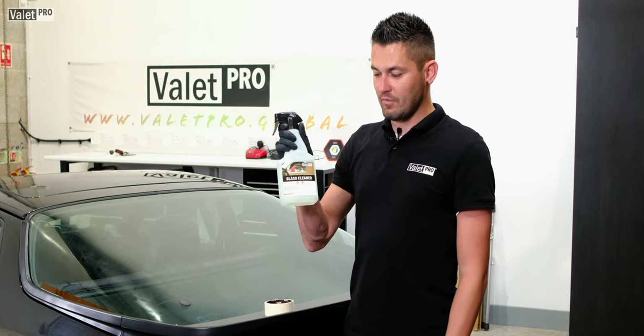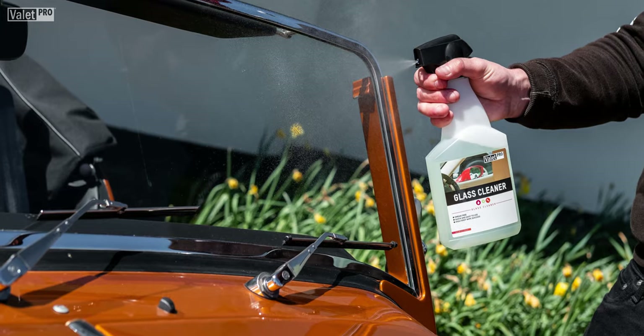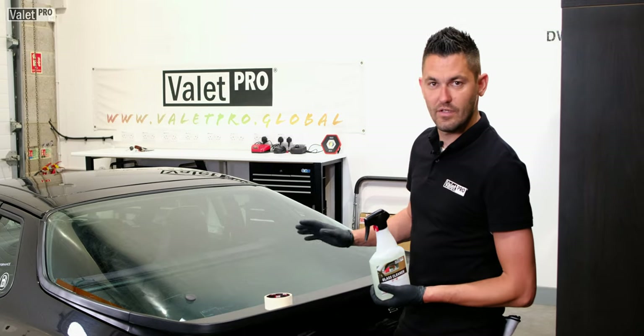Hi guys, Elliot from Valet Pro. Today we're doing a 60 second video on glass cleaner. We're going to use it on this Porsche here on the rear screen.